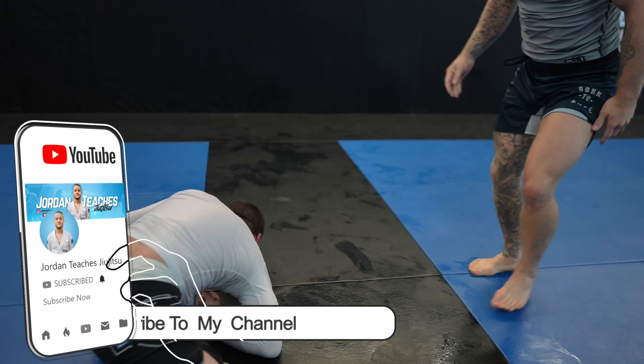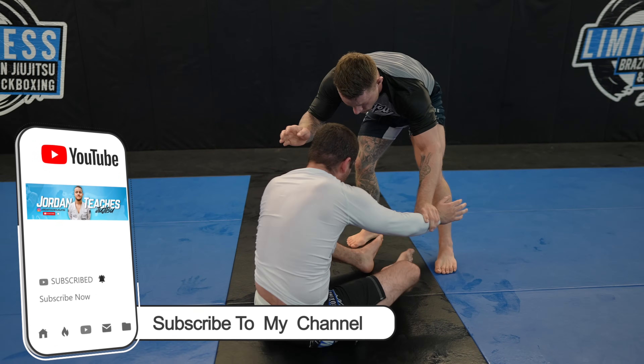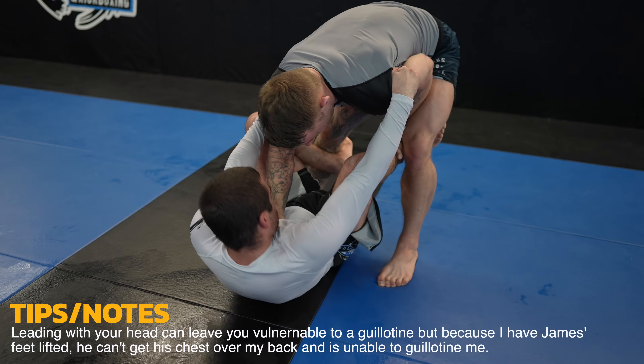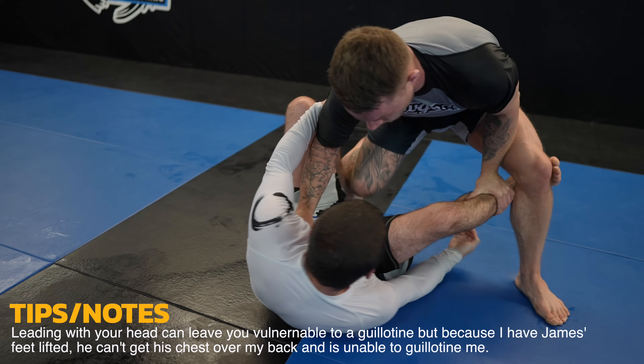I hurt my wrist lifting so I have to modify my rolls a little bit, but positional sparring isn't as affected, so let me know what you'd like to see. This time to put James on his back I use my head to help me and pummel my leg to the inside by pushing his foot to his butt using my knee and circling my leg to put it in between James' legs.